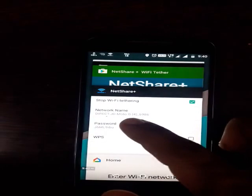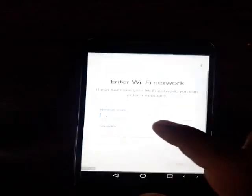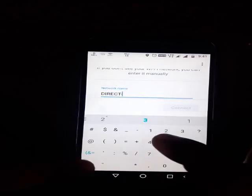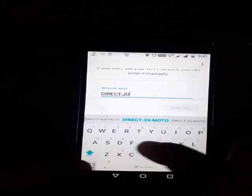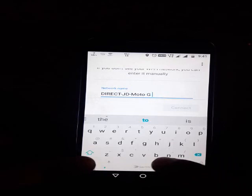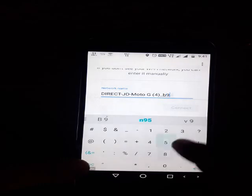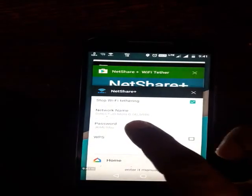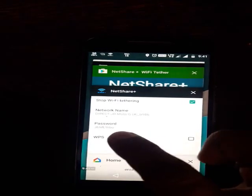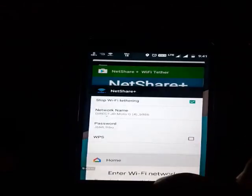The network name is 'DIRECT-JD' then 'moto', so I'll type it: DIRECT-JD-moto-G4_B986. I hope this is the correct one — DIRECT-JD-moto-G4 underscore B986.